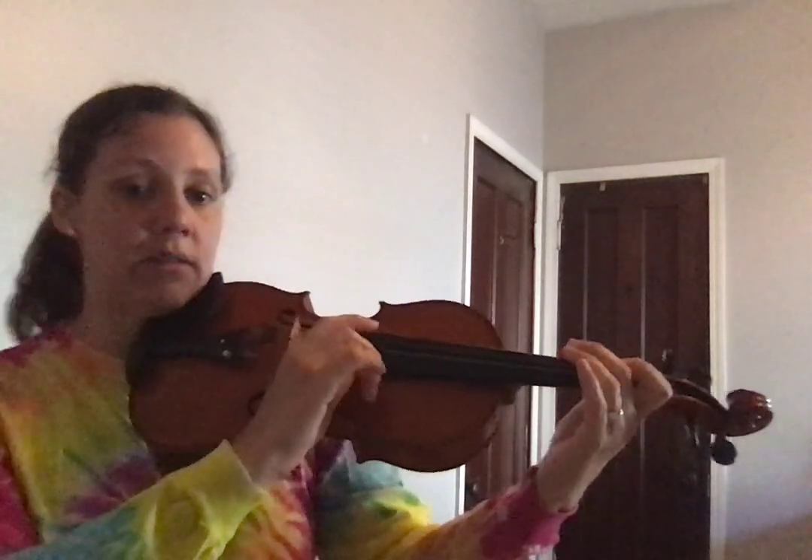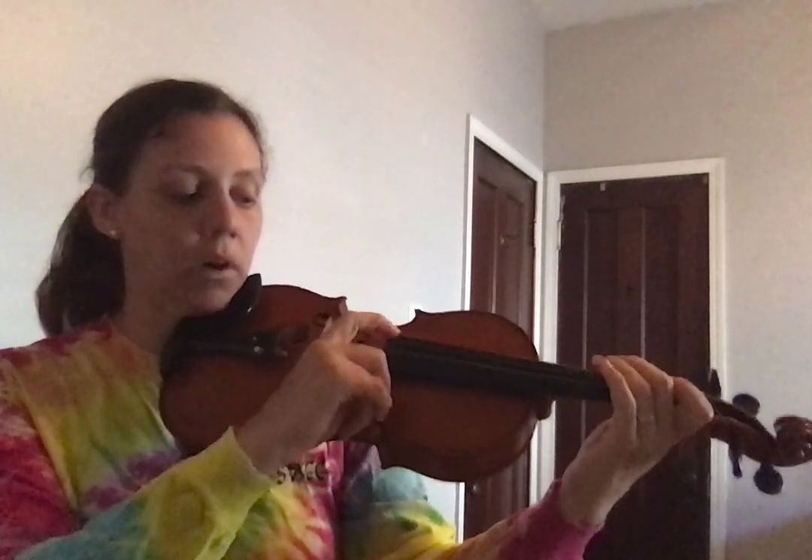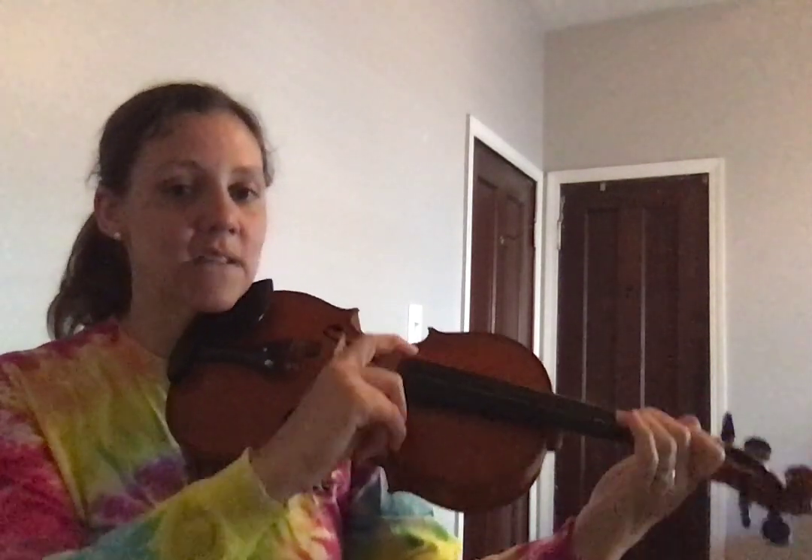Sing and pizz your notes out loud. 1, 2, 3, 4. D, D, C, B, A, G, F, E.